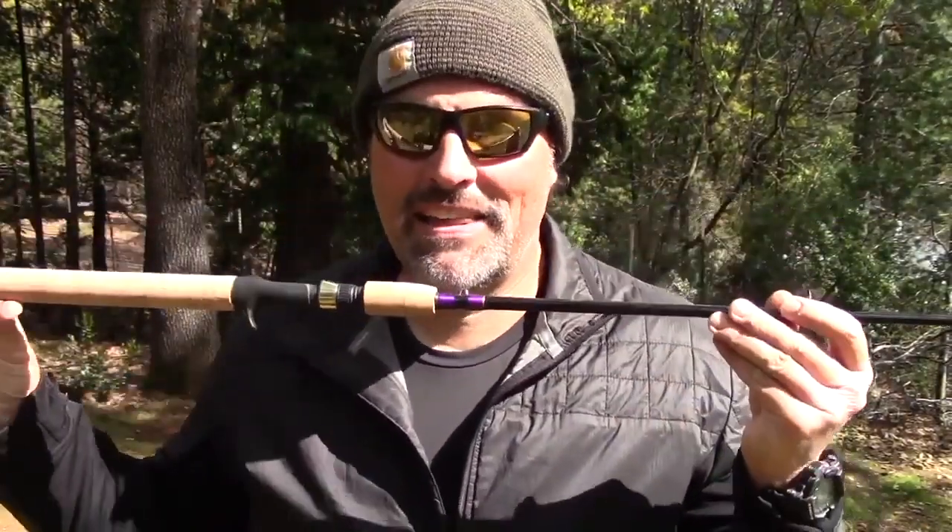It's a dream come true. This rod is 7 foot 6 — you're going to love the length out on the water. It's a two-piece composite rod, so it's easy to store and easy to transport, but you've got all that length when you're out on the water fighting fish.